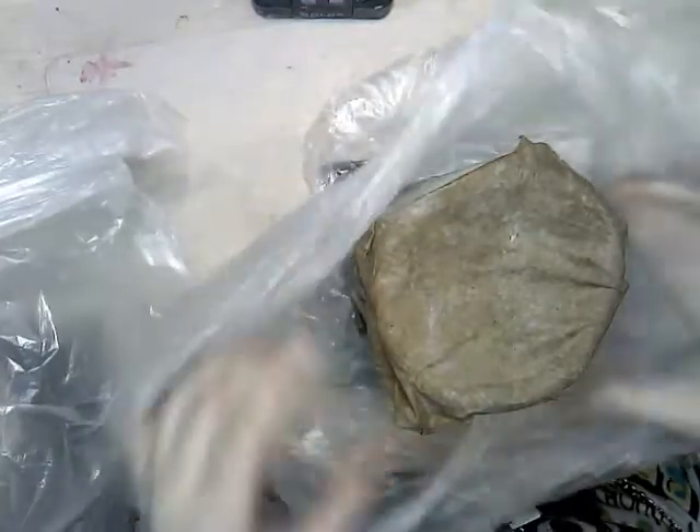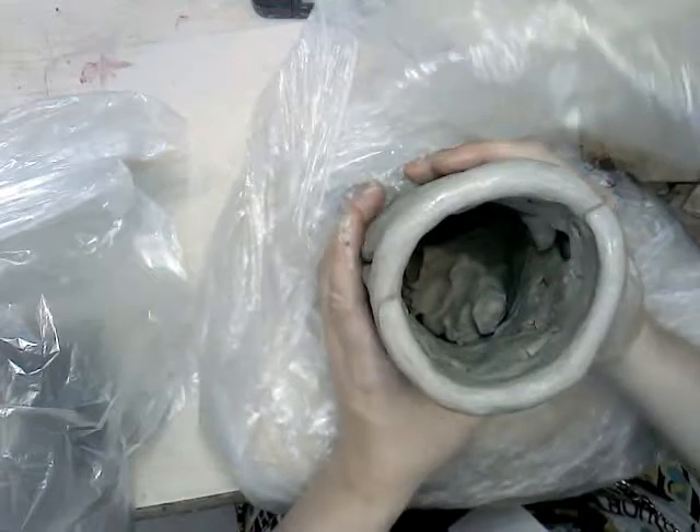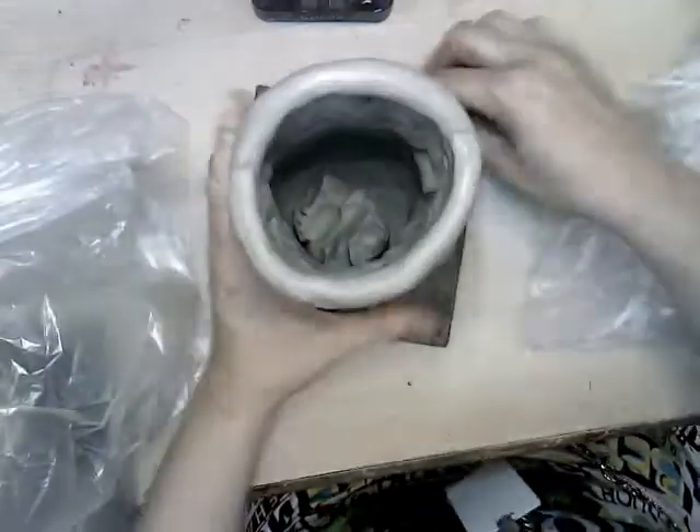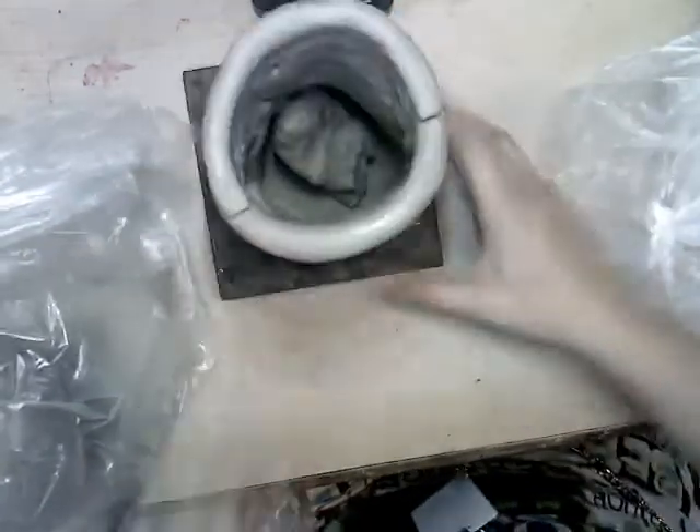All right everybody, so if you're feeling like you are finished with your piece, we're going to move on to adding some craftsmanship to the outside. Craftsmanship is a way that you work — it's kind of like a code for working neatly and taking your time.